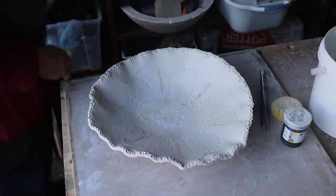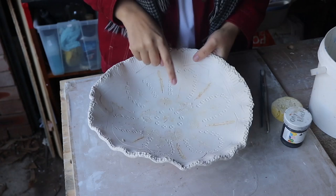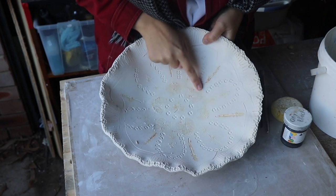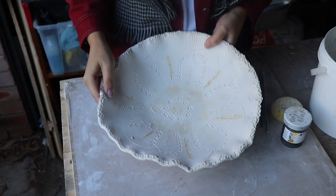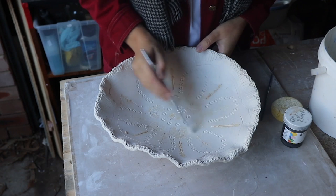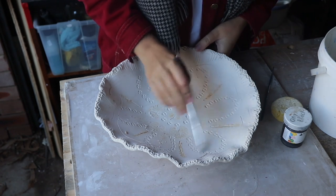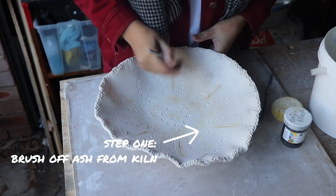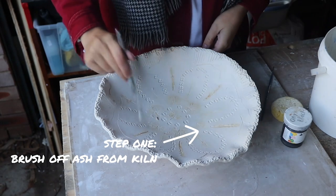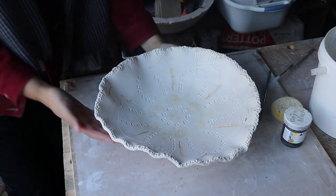Before I start decorating, I just need to do a little bit of cleaning up. If you look really carefully at the bowl you can see all these little papery wispy things — what they are is ash, and this ash is all that's left over of those leaves that we pressed into the clay after they've been burnt out in the kiln. Before I put on my underglaze I just need to get all that ash out of the way, so I'm going to use my nice dry brush to dust it off the bowl. There we go — nice and clean.